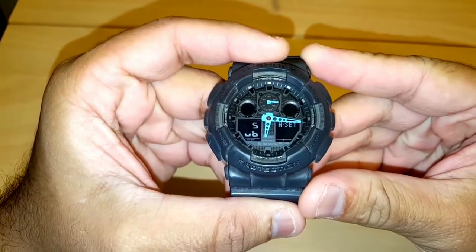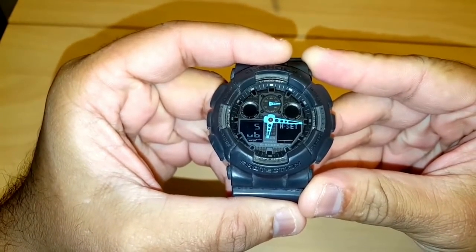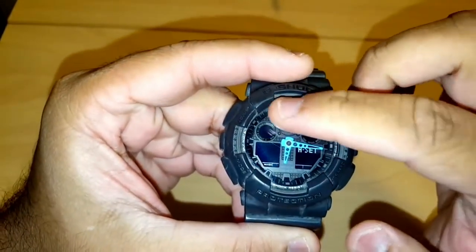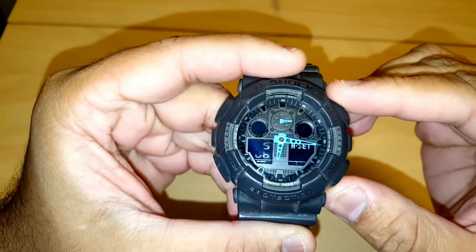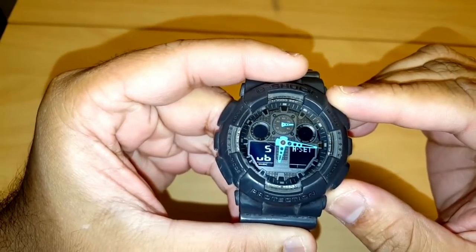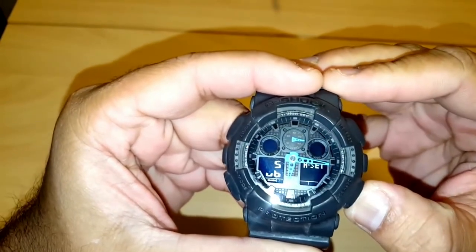Once you see the headset icon on the bottom right screen and 'SUB' flashing on the bottom left screen, click the same button repeatedly until the hand on the small top dial goes up to 50, which means it is pointing to the 12.